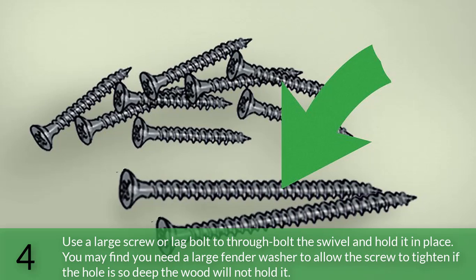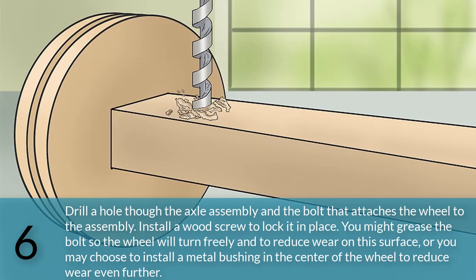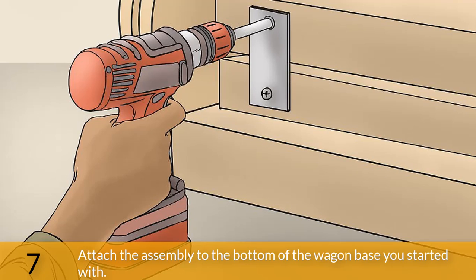Use a large screw or lag bolt through the swivel to hold it in place. You may need a large fender washer to allow the screw to tighten if the hole is too deep for the wood to hold it. Drill the ends of the moving section of the front axle swivel assembly for the wheel bolts. A one-half inch (1.2 centimeter) steel bolt works well. Drill through the center of each wheel, slide the bolt through, add a flat washer, then insert the bolt into the hole in the end of the axle assembly. Drill a hole through the axle assembly at the bolt, then install a wood screw to lock it in place. Grease the bolts so the wheel turns freely, or install a metal bushing in the center of the wheel to reduce wear. Attach the assembly to the bottom of the wagon base.